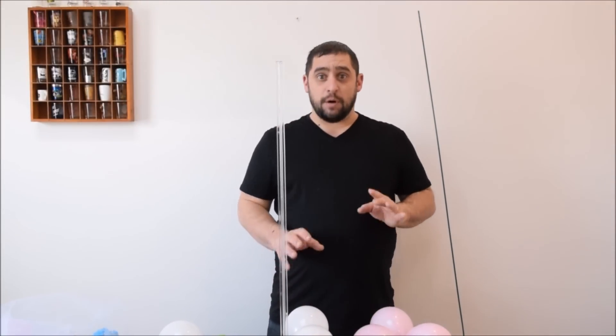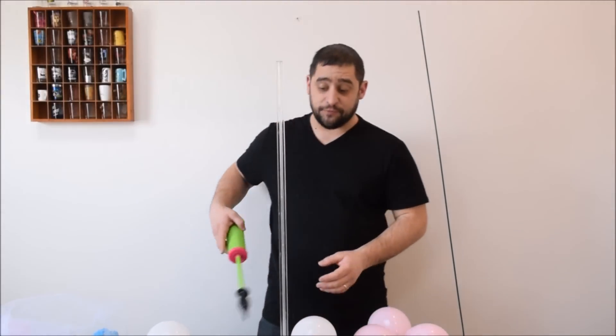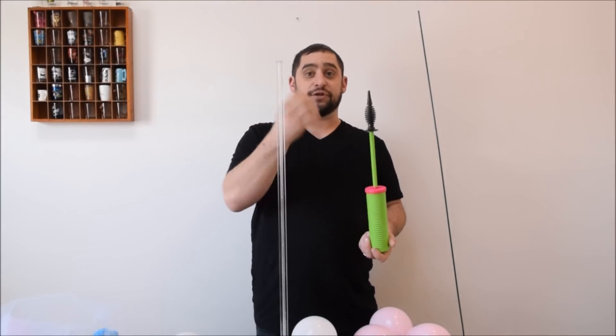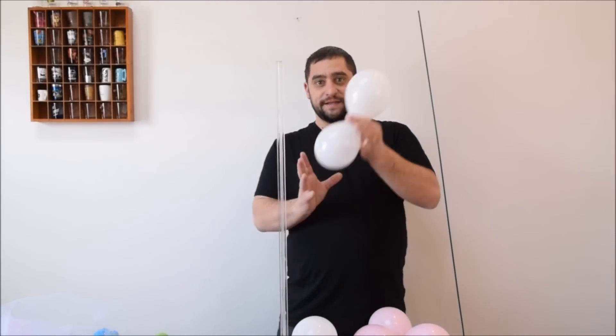We're going to go ahead and blow up our balloons to 5 pumps each. That's the maximum for your balloons and it's going to give you a nice 5-inch balloon. 5 pumps equals 1, 2, 3, 4, 5. This is a dual action pump, so every time you either pull it or push it down, it gives you a pump. Single action, you'd have to go up and down probably 10 times. So 5 pumps, and your balloons are going to look like this.